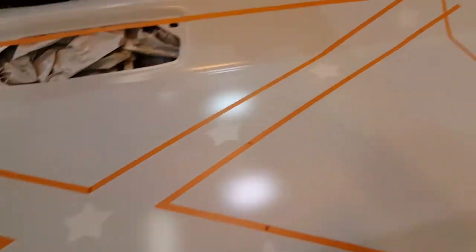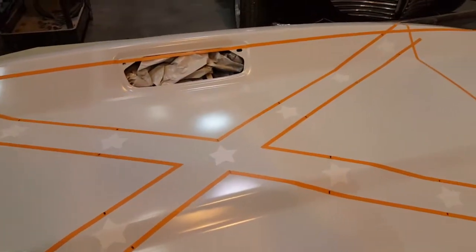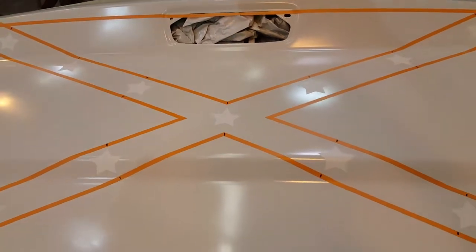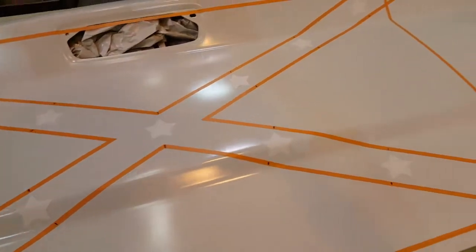I got the stars masked in now. This is going to be a little bit easier being a white tailgate - I only have to spray two colors, the blue and the red. Once I pull all this up there's going to be the white. Another way you could do these stars, if you don't have a vinyl cutter, you can just get the vinyl and cut them out with an exacto knife and peel them off.